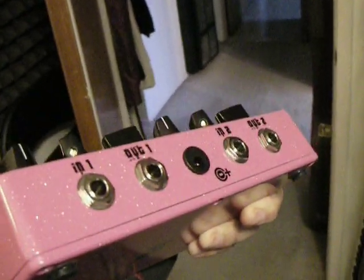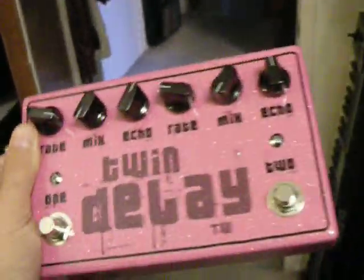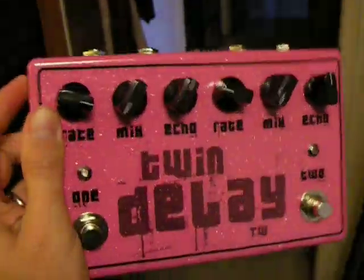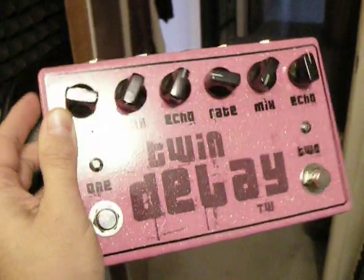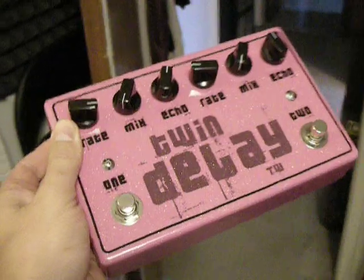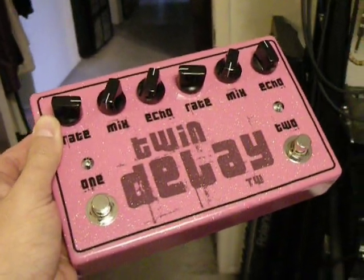It's got separate ins and outs so you can use it as two separate delays, or you can use them in a chain. You can see I got the nice glittery pink case here — beautiful paint job from pedalenclosures.com. The graphics are just a water slide decal; you can find information about that on the internet.